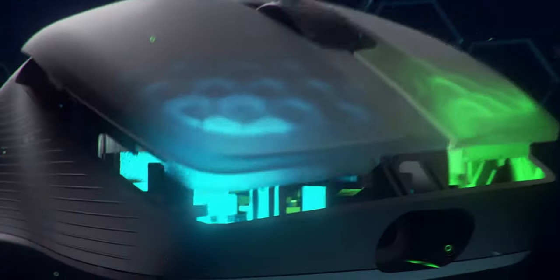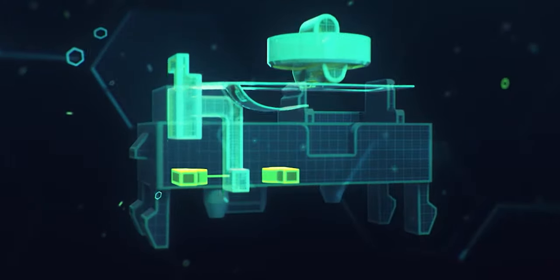Underneath the triggers we find the Roccat Titan optical switches. These have been fine-tuned and are a bit more timid compared to the Burst Pro and Burst Core. This is a good thing — they feel and sound a little closer to a solid mechanical switch. I really like these switches.